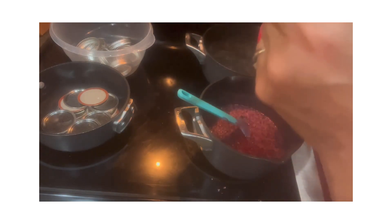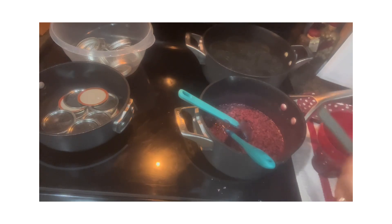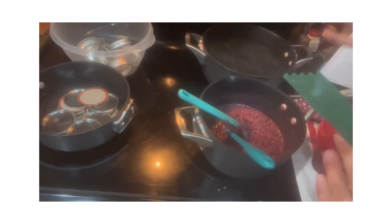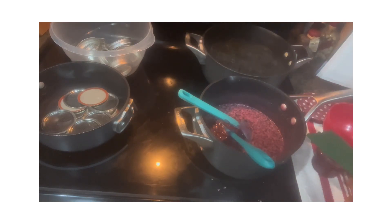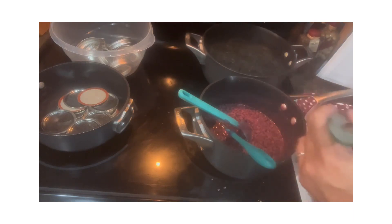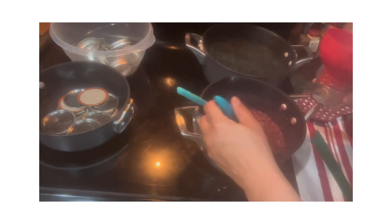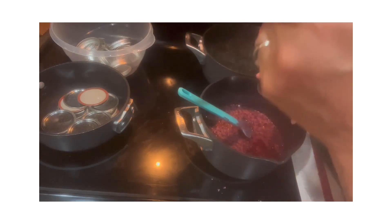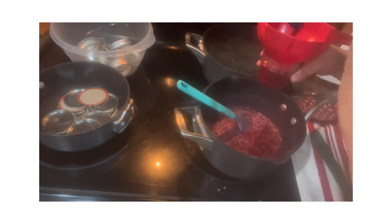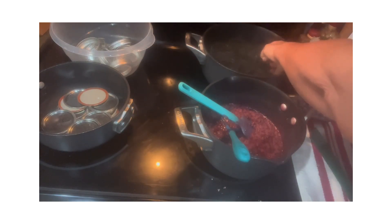Jelly, on the other hand, is more like a tea. You take the berries or edible flowers and make them into a tea - put the berries in a certain amount of water, or the flower petals, and boil them for a period of time. Then you strain out all the bits and pieces, so the water is flavored with whatever you're making the jelly out of. That's the difference.